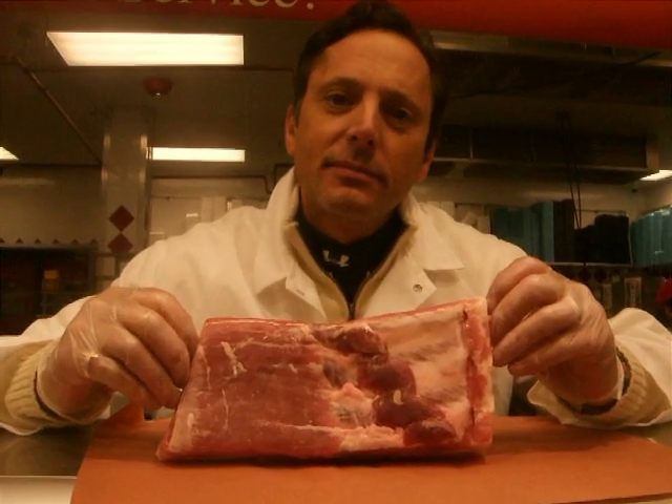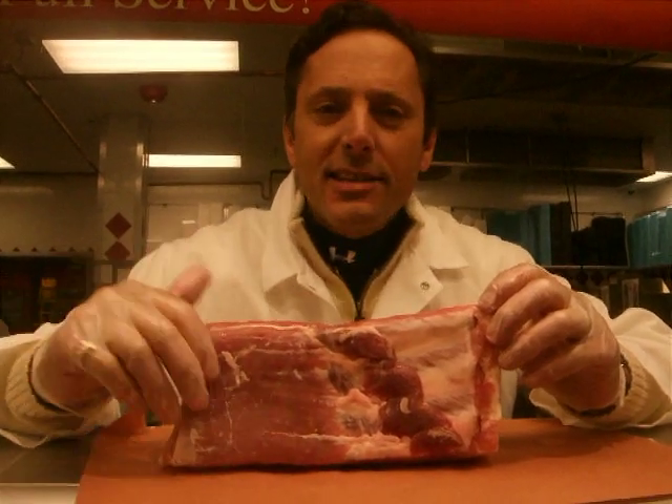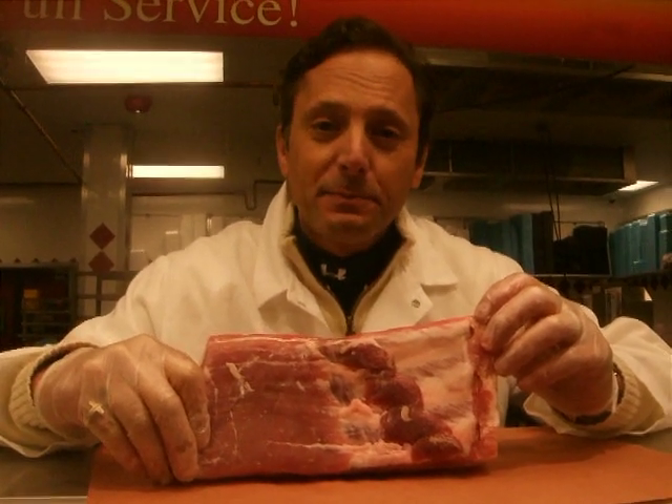Should I slice it and then smoke it, or what? No, you should smoke it in its piece first, then slice after it's smoked. Then fry it up, and you have a beautiful bacon for breakfast. Great, thanks.